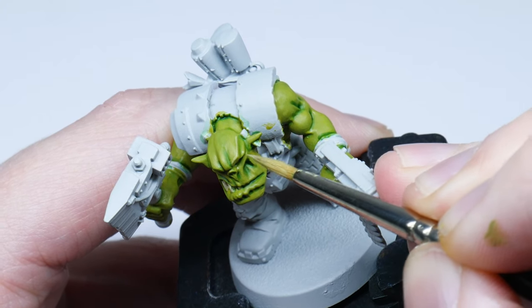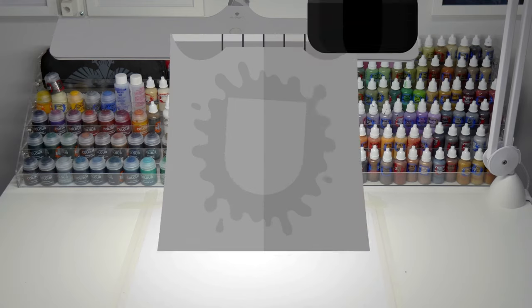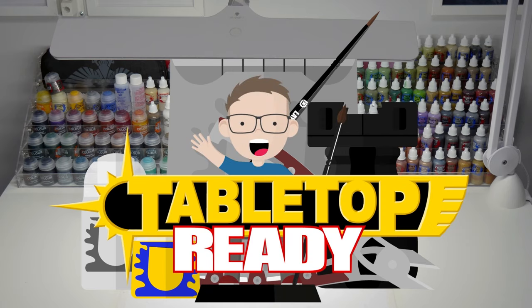I want to show you in this video how I paint orc skin. Everyone knows orcs are the best and there's no end to the different ways you can paint their skin. But I personally love the bright, vibrant way that the Everymetal team have been painting their orc skin. So I had a go at replicating it myself and I want to share with you how I do it in this video.